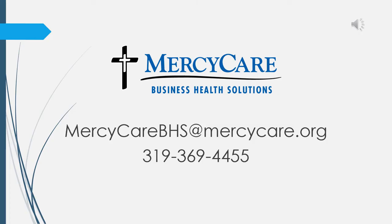Thank you for watching this educational video provided by Mercy Care Business Health Solutions. If you have any questions, please give us a call or send us an email. Thank you.